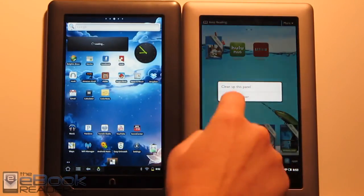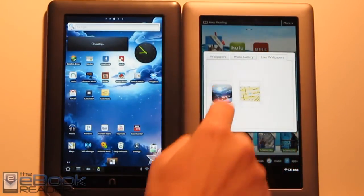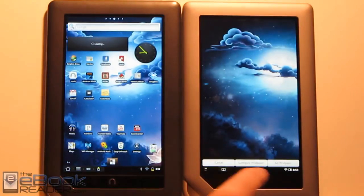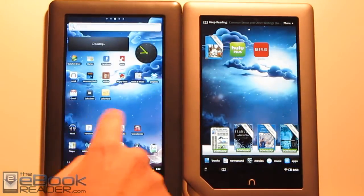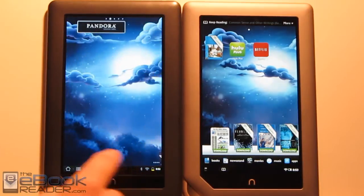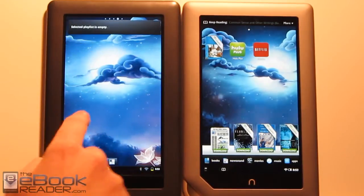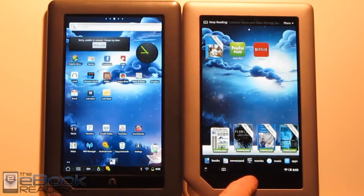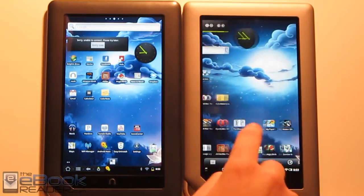This is another difference — live wallpapers work on the Nook Color under CM7, but I never want to run them because it lags things down quite a bit. The scrolling is a lot more jittery since the Nook Color's speed isn't nearly what it is on the Nook Tablet. Live wallpapers definitely slow things down, whereas on the Nook Tablet it's just as smooth as it can be.